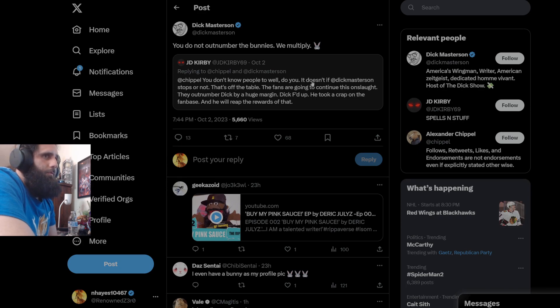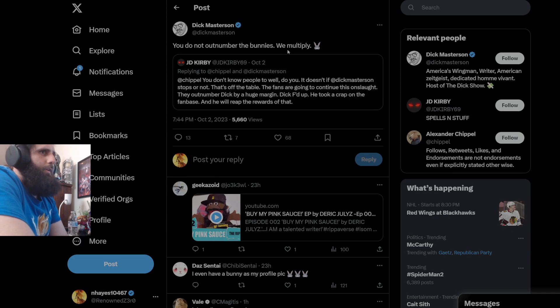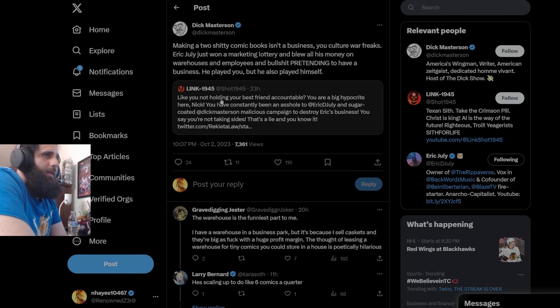JD Kirby says: 'It doesn't matter if Buster Baxter stops or not — the fans are going to continue this. They outnumber Dick by a huge margin. He took a crap on the fanbase and will reap the rewards.' Someone talking to Nick Rikada: 'You've constantly been an a-hole to Eric Jolly and sugar-coated Buster Baxter's malicious campaign to destroy Eric's business. You say you're not taking sides — that's a lie and you know it.' To which Dick responds: 'Making two crappy comics isn't a business.' Still your opinion. More people like it than don't like it.